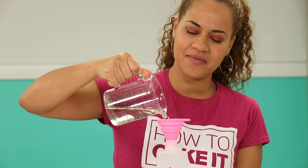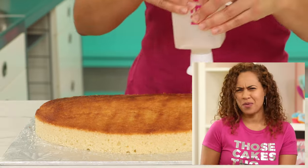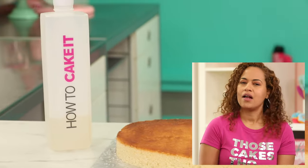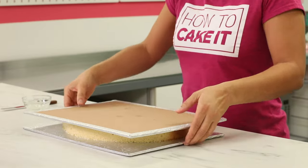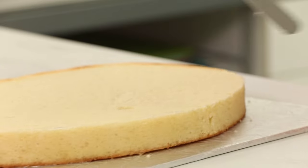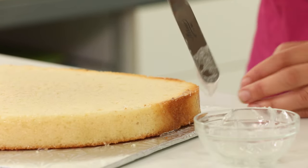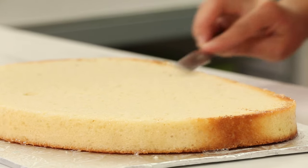We renegotiated Sir Squeeze's contract for another year of How to Cake It, but he started threatening that he'd go to all the other cake channels. He's difficult. Now I want to flip my cake over and ice the side of the cake with clear piping gel. I don't want to see a buttercream line between the toast and its crust, so I'm using clear piping gel because we won't see it, but I need it to help the fondant stick to the cake.